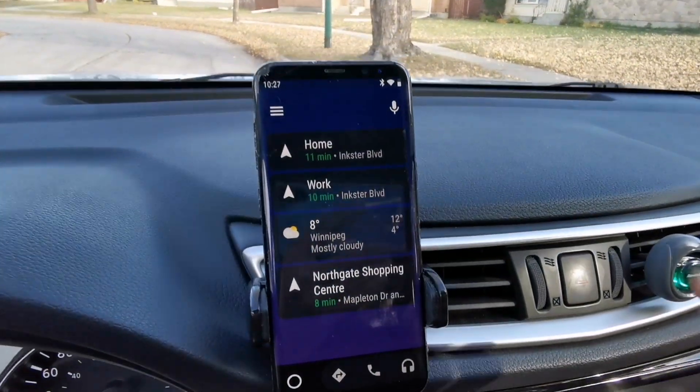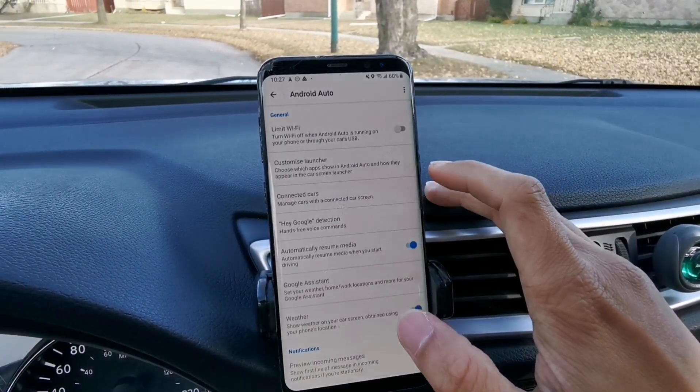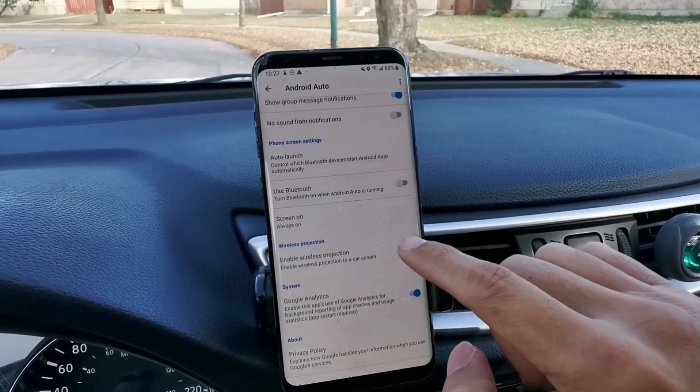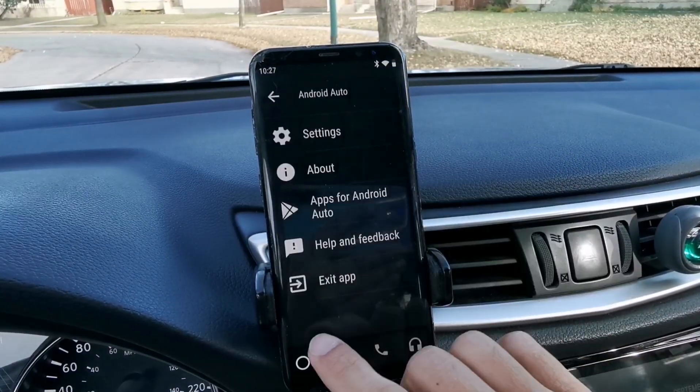So on your phone, open your Android Auto, then go to the settings, and then you have to enable wireless projection. So switch that on. Now go back and exit the app, and go to your home screen.